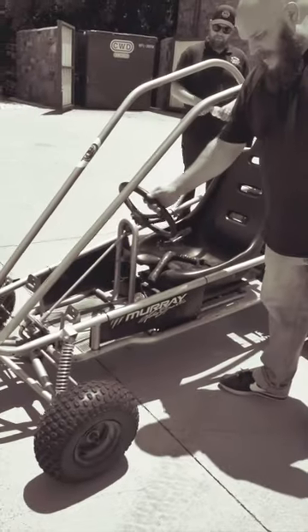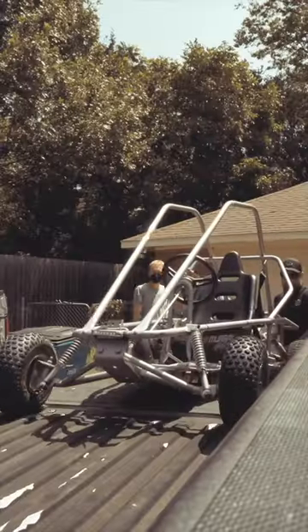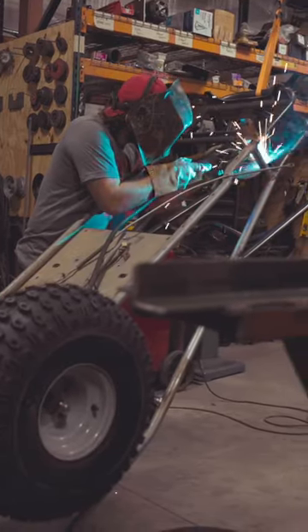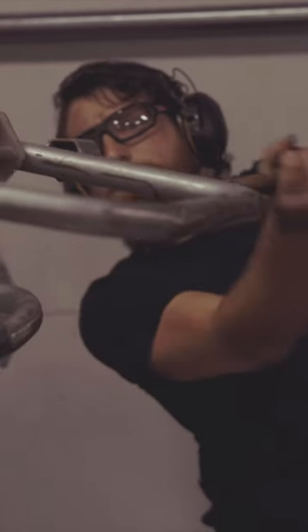This is our Murray Kill-A-Watt that we picked up from one of our customers. We're gonna do a full overhaul on this bad boy. What we're gonna do right now is take it for a spin, see how it handles, and after that we're gonna tear it down.